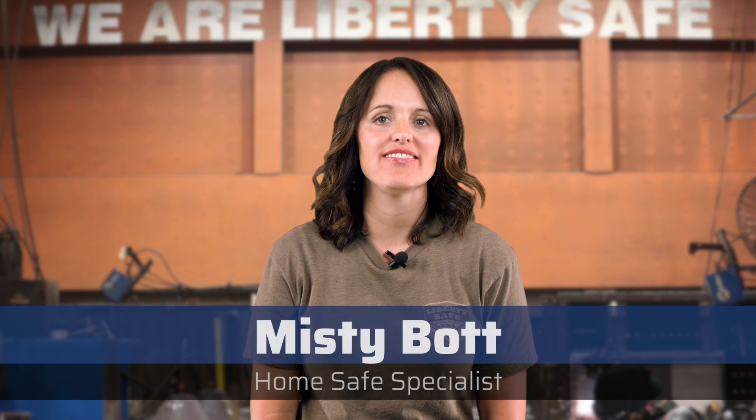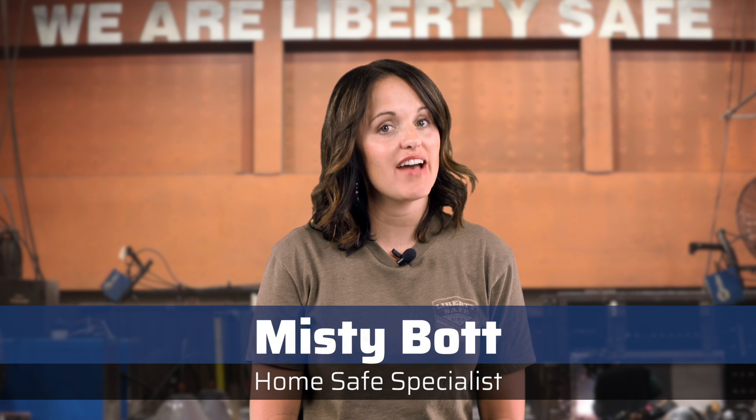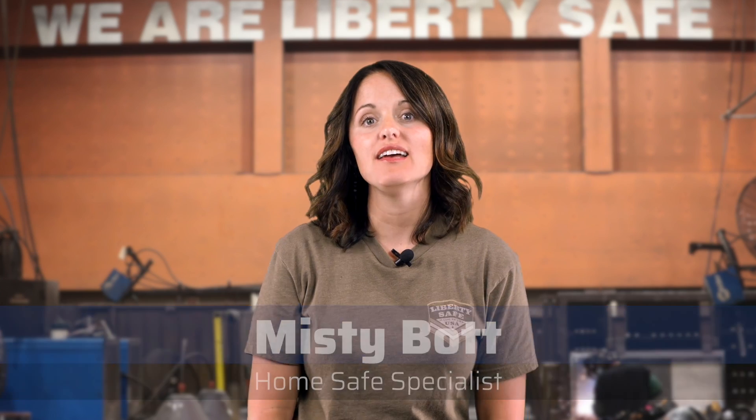Hello, it's Misty with Liberty Safe. In this video we're going to talk about a vital part of your safe purchase — exactly what you can expect from the warranty.